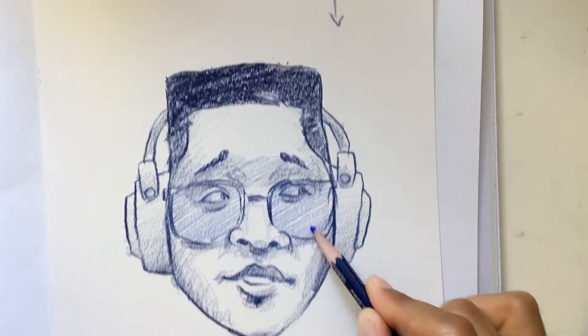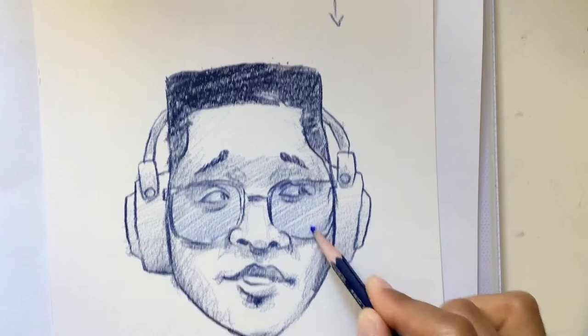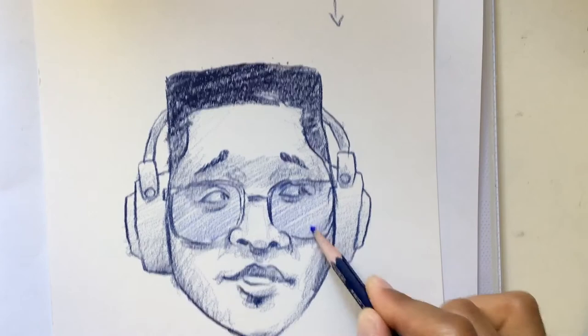Here's the portrait done. Stay tuned for more from the Wexton Project and hope you have a great day — peace.